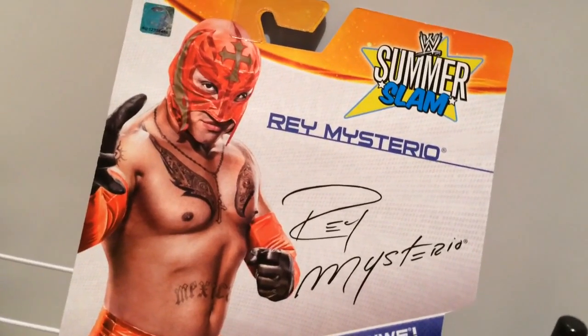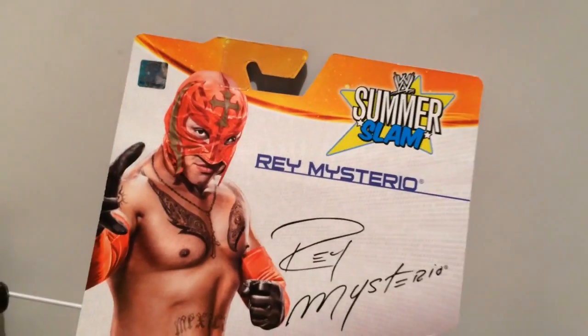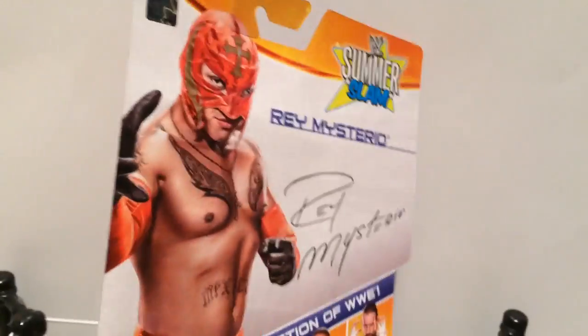And here's a cute little picture of Rey Mysterio with his signature. But Rey Mysterio didn't actually sign it — they just printed it on the box. But I'm going to tell people that Rey actually signed it and they're going to believe it. I'm going to be like, aren't I fucking cool? I met Rey Mysterio and you didn't.